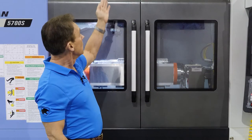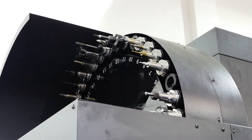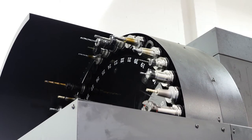In the head area of the machine, we have a 40-station tool changer with a Big Plus CAT 40, 15,000 RPM spindle and 25 horsepower.